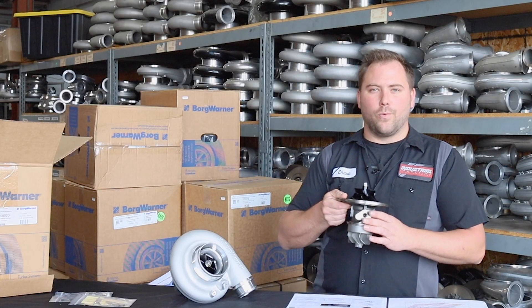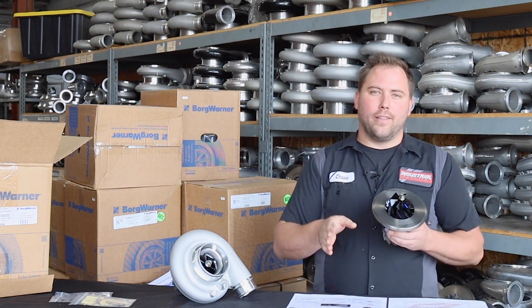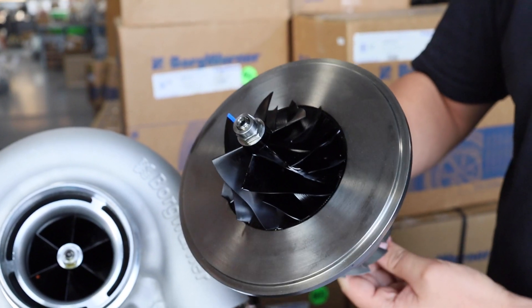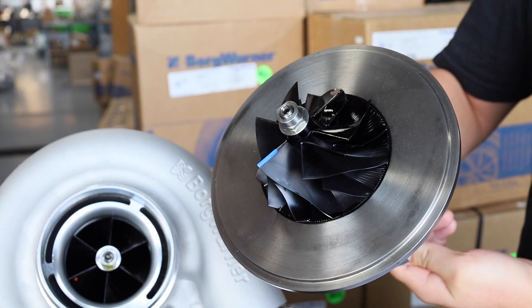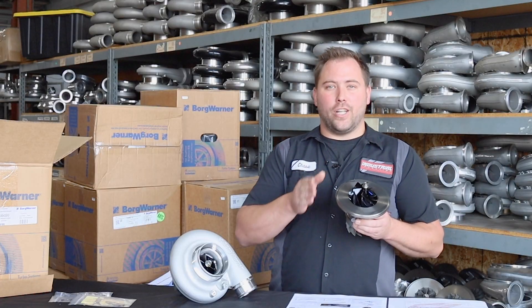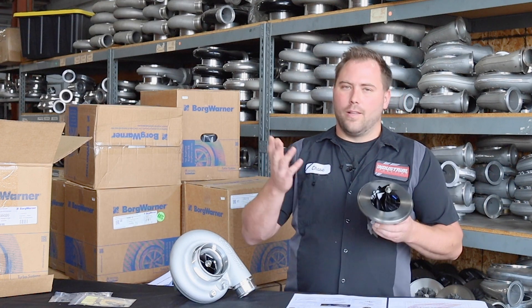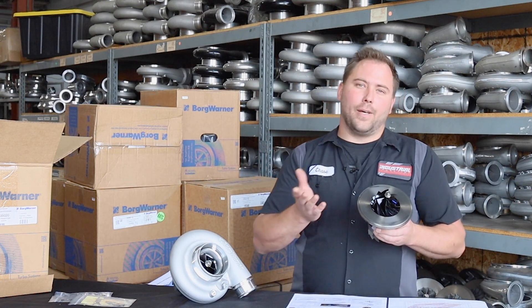With the redesign of this compressor wheel, what they've been able to achieve is less rotor inertia than the previous generation's 63 millimeter with this 68 millimeter wheel. So what that does is it gives you the spool-up of a small turbocharger while still outflowing the previous generation 69 millimeter with this 68. So you get better spool-up, better top end performance — all around a better turbocharger.